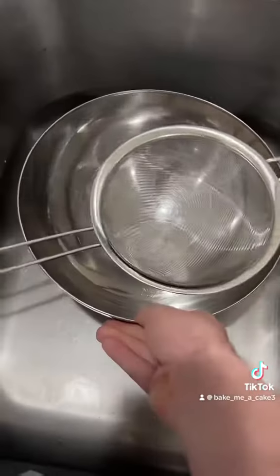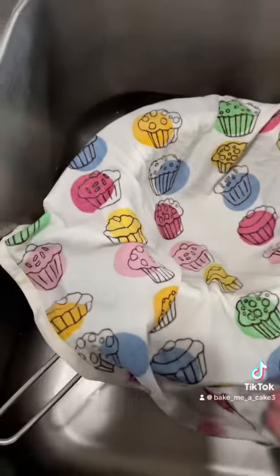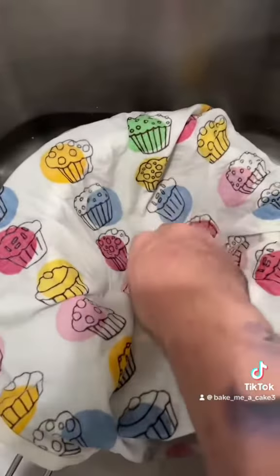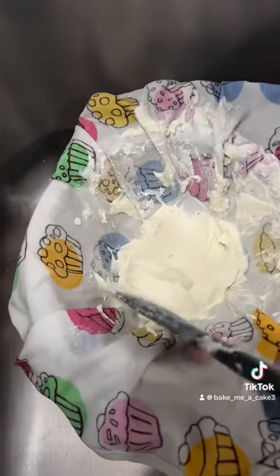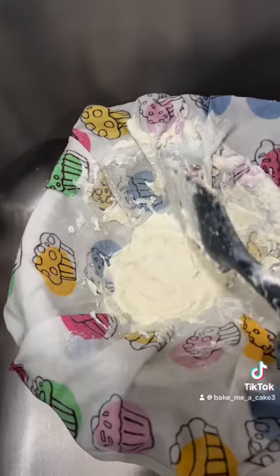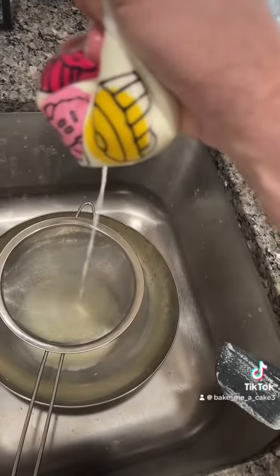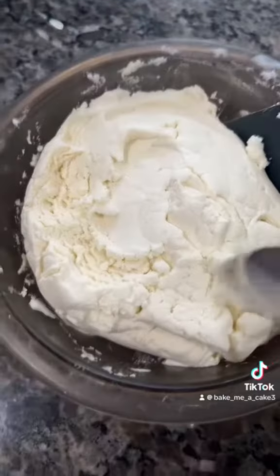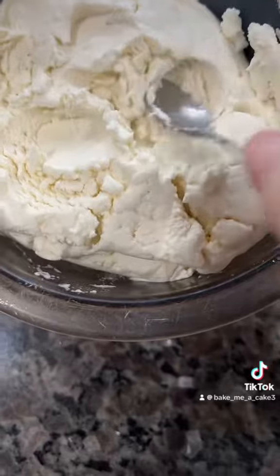Now I'm going to take a sieve and a bowl. I don't have any cheesecloth, but a tea towel works fine. Get it wet, wring out the water, and then pour in your liquid. Move the spatula around to drain out most of the liquid, and then take it and wring out the rest. This takes about 20 to 25 minutes, but you can see how much ricotta I have left.